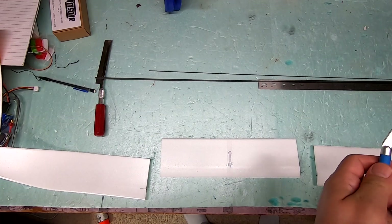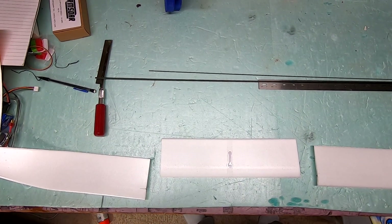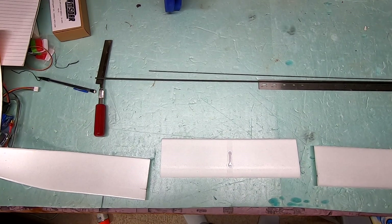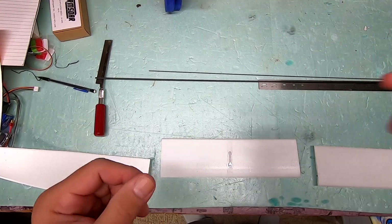Hi, I'm CJ and this is my RC channel. In this video, I'm doing an upgrade to the eFlight UMX Radian, which is their line of micro airplanes.